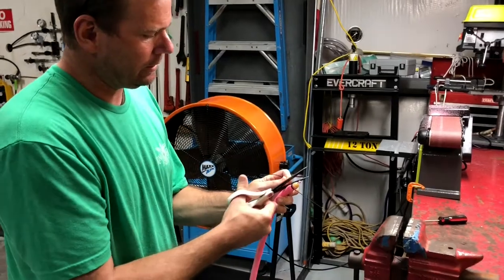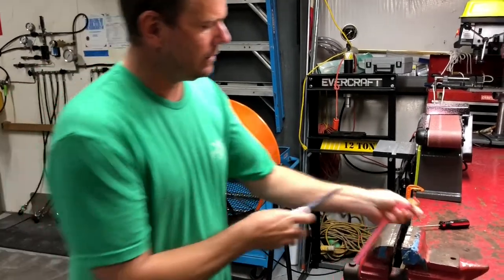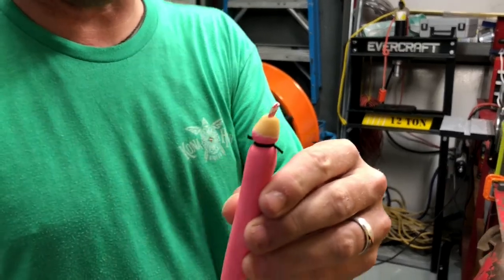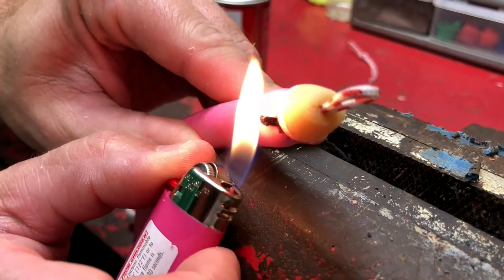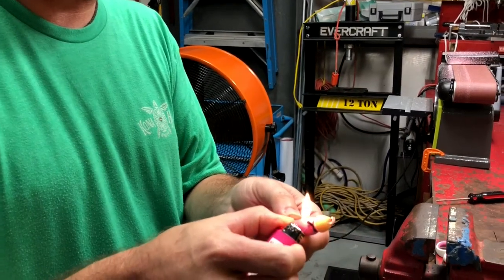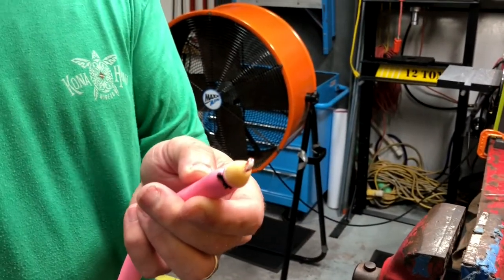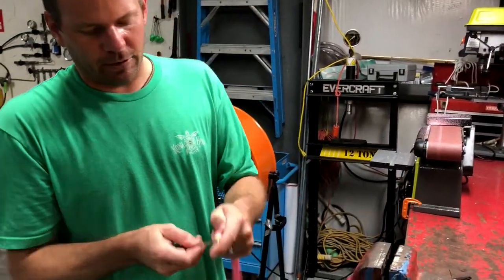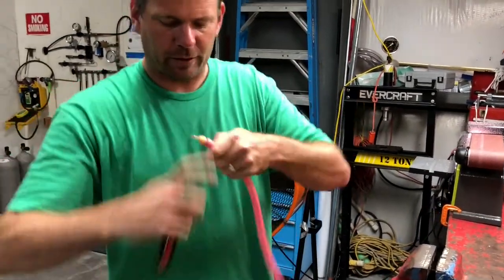Grab the scissors and snip it. You want to leave a little bit of an end so you can singe it down. Singeing is important, otherwise it'll fray and may unravel the knot — and it also looks better. You're not quite done yet. Next, take something to pull the loop out so it's nice and flush with the end.